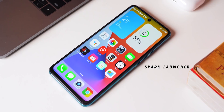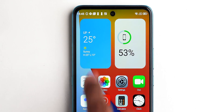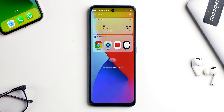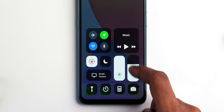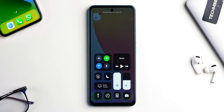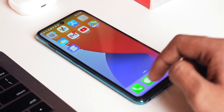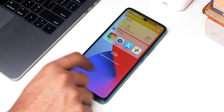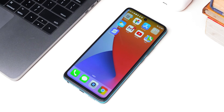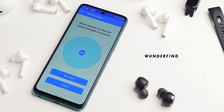The first one is Spark Launcher, which brings the iOS 14 style launcher to your Android — well, kind of. You get the same pull-down search like iOS, a weather and clock widget, and the same shelf on the left. You can even download the Spark Control Center to make it look exactly like iPhone. The only things missing are the app drawer and overlapping widgets, but there are a lot of customization options. Spark Launcher is a paid app for just 10 rupees with no ads — go for it.